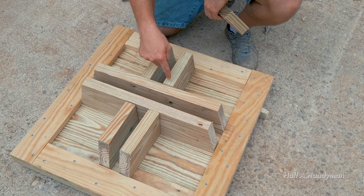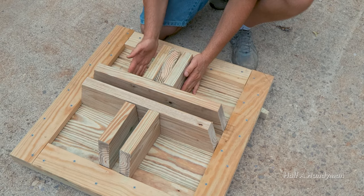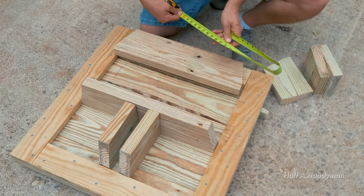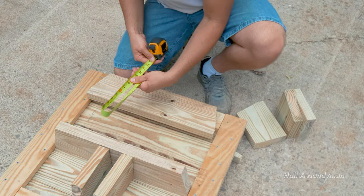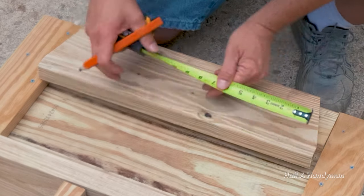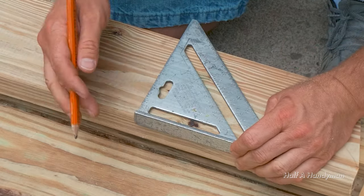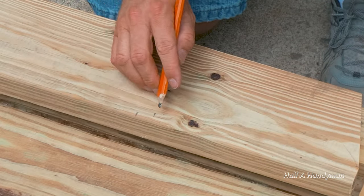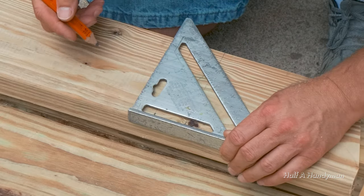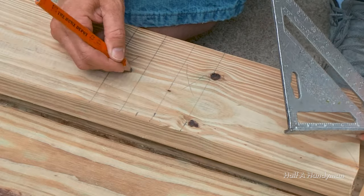Next we need to find center and then drill these little pieces in. Take your tape measure and figure out the length — 20 and seven-eighths. Bend it, put it right here on 20 and seven-eighths and look to see what the center is: 10 and seven-sixteenths. Double-check the other side — 10 and seven-sixteenths. That's our center. Come over three-quarters, butt it up, then come over an inch and a half since that's the width of the two-by-four.